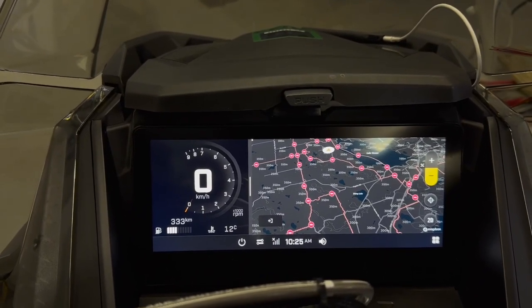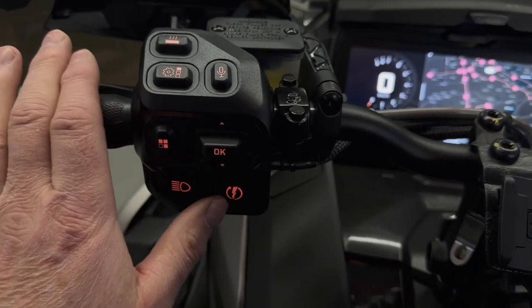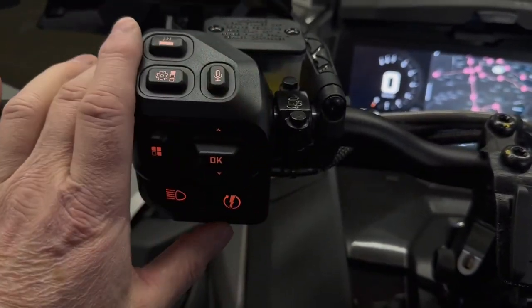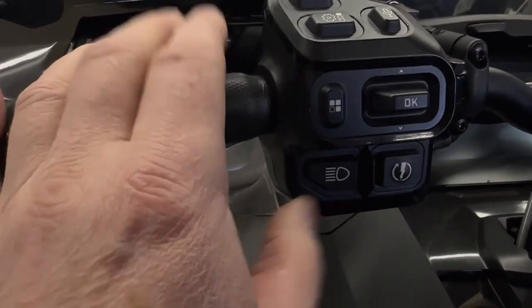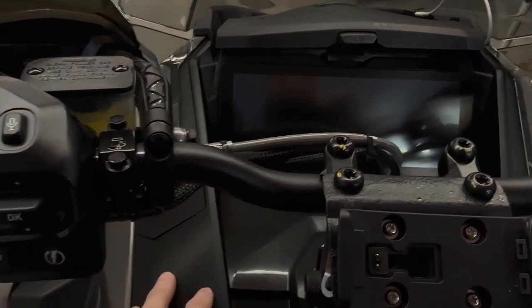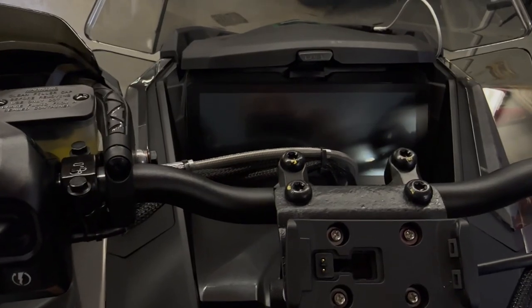Compare that to a Mach Z with the 7.8 premium gauge. The big difference in my opinion is the switchgear - this is fantastic. All these different switches give you the ability to do everything on the fly. With the Mach Z you've got the joystick and it's not nearly as good as this setup. I really like the G5 compared to the Mach Z, however I'm going to show you some tricks to set up your Mach Z or 7.8 gauge to make it more user-friendly while riding.